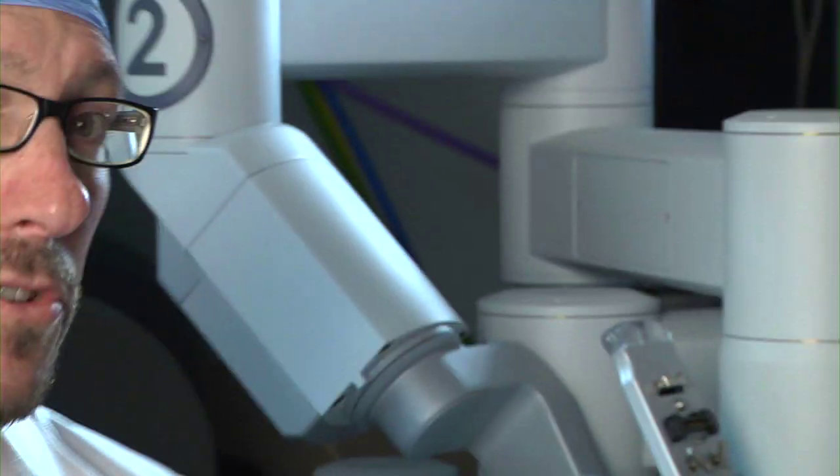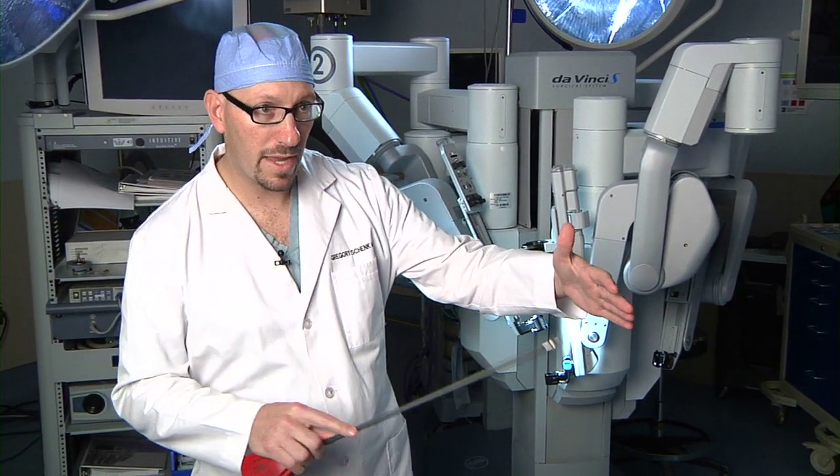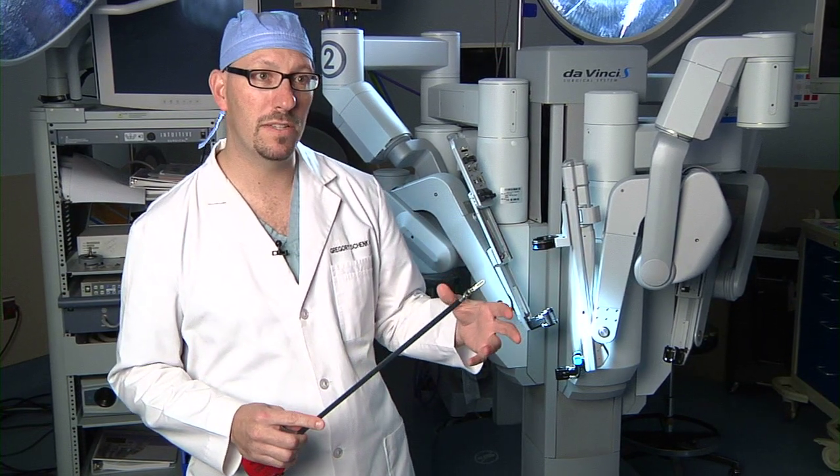we actually have two arms on one side. When we're taught to be surgeons, we want to be two-armed surgeons. We don't want to hold tissue with one hand and work with just a single hand. We always wanted to be two-handed surgeons.